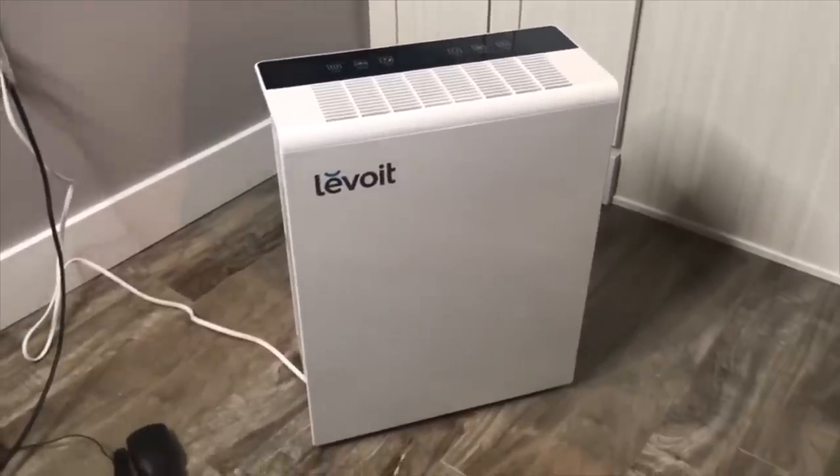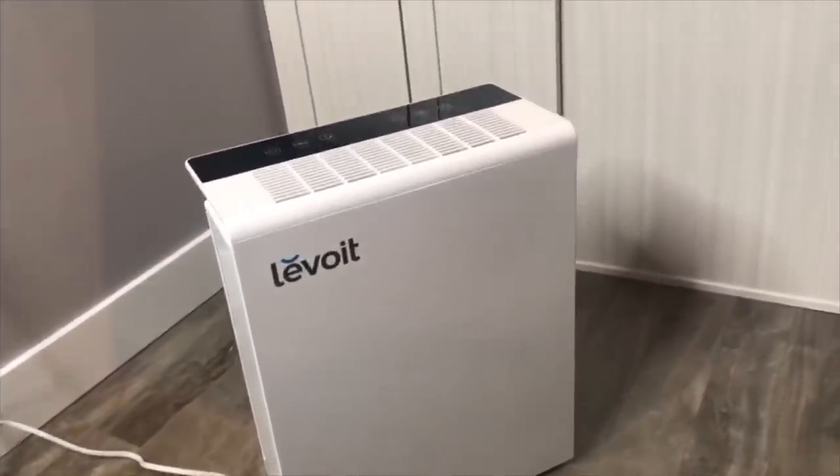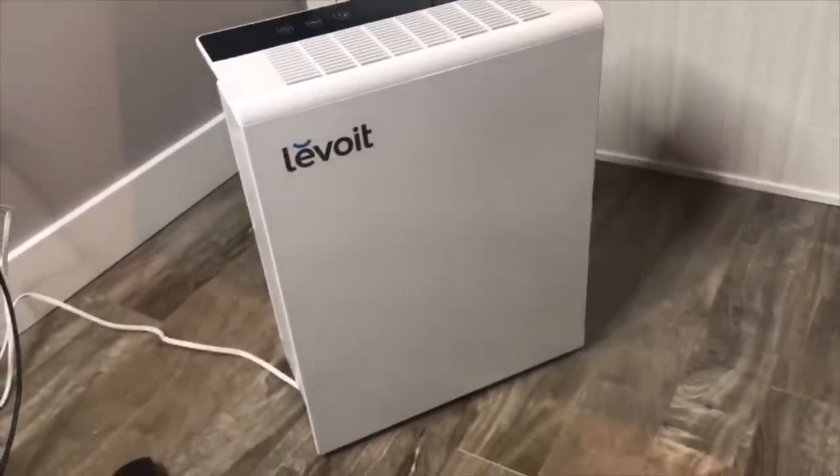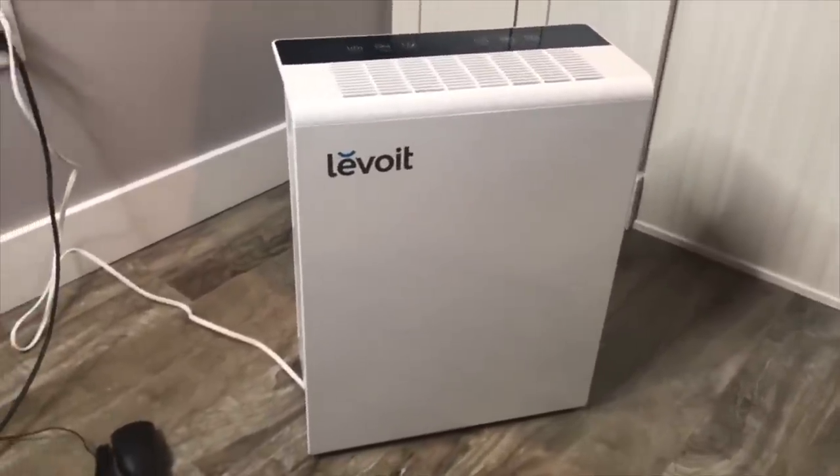So this here is the Lavoie air purifier. This is what it looks like. It's a pretty nice design — it's not an eyesore by any means. It looks pretty good in the house, so that's a big plus.